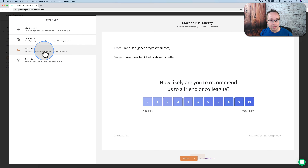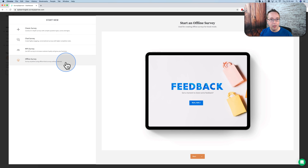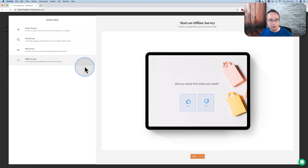You can have an NPS survey, which helps you measure your customer loyalty and helps you grow your business. You can also have an offline survey — say you're at a booth at a conference and you have your iPad but you don't have internet connection. You can use this survey option to have people fill out your survey offline, collect the data right on your iPad, and then sync it to your Survey Sparrow account once you're back on the internet. That's a pretty cool option.